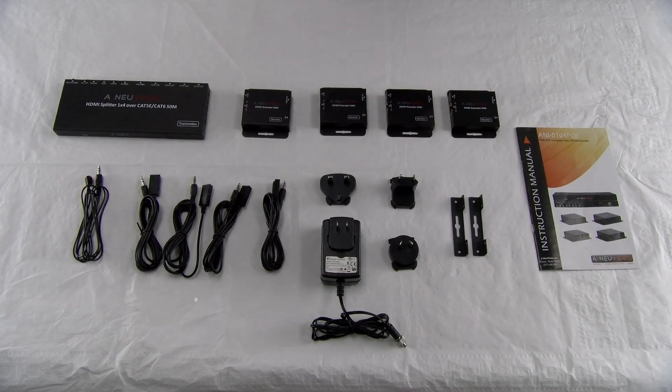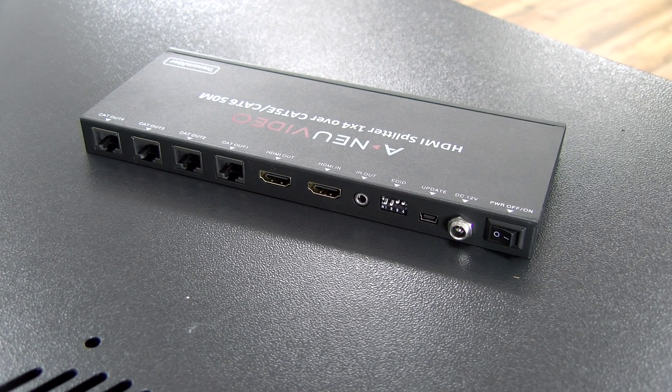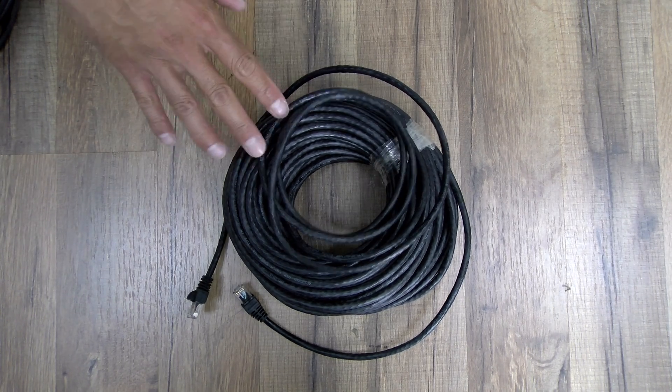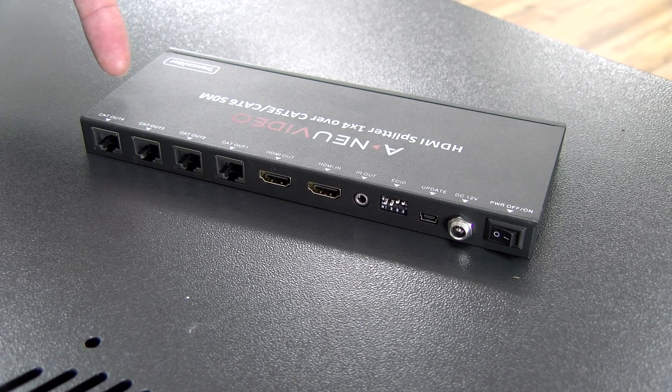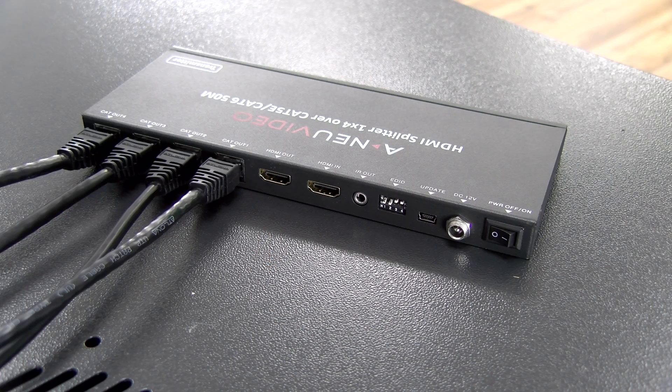We've got our universal power supply for all regions, and also optional surface mounting brackets for the main unit. And lastly, we've got our instruction manual. Today, we'll be utilizing four 150-foot category 6 cables, which will connect to the CAT outputs located on the left side of the splitter.